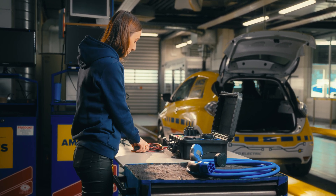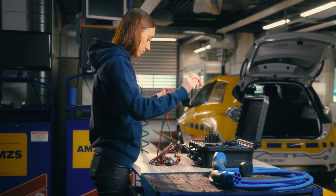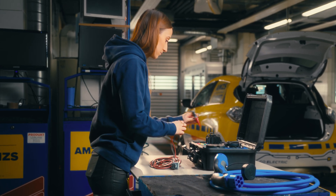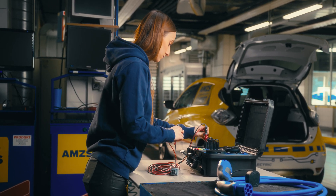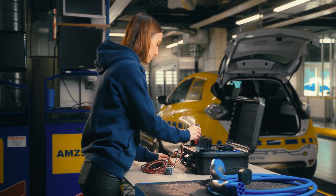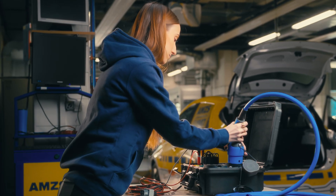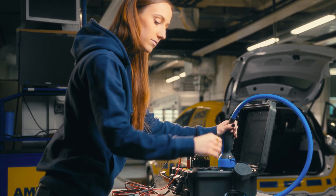The easiest way to do both is to use the MI3132 EV tester and the A1832 mode 3 charging cable adapter. With the use of auto sequence, it's fast and easy and can be done by any auto mechanic with minimal training.